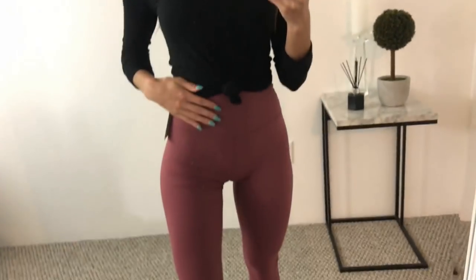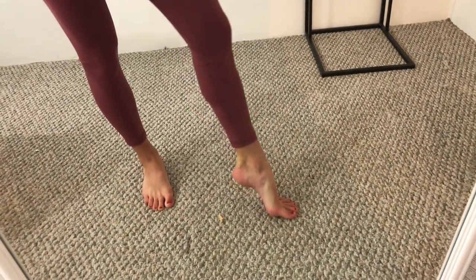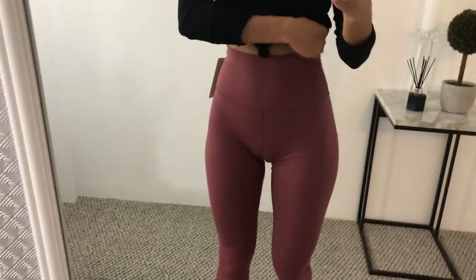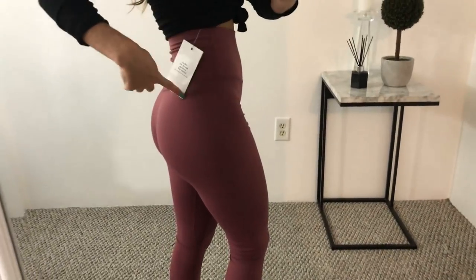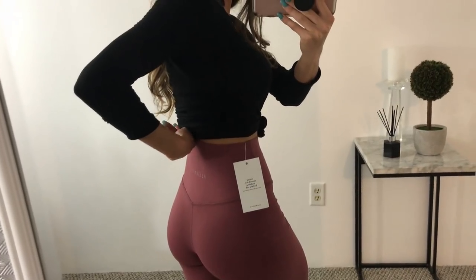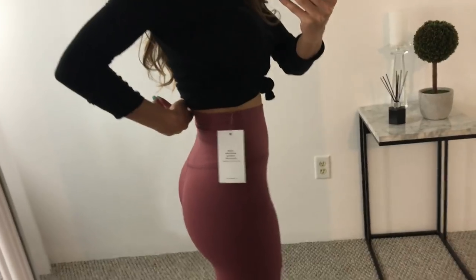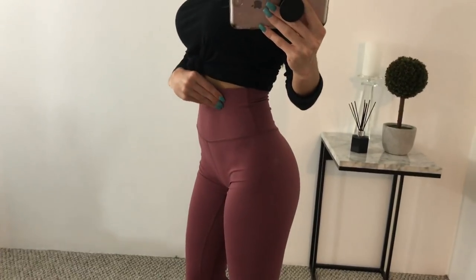So these are what the FlexFit leggings look like on. I love how they give me a little bit of an ankle showing. You can even pull them up a little bit further if you want them shorter, just like the 25 inch from Lulu. They're really high-waisted just like the Lulus. The back fits the exact same — you see the little V emphasizes your butt really nicely. They go super high in the back as well and just emphasize your booty so much. They look so good, exactly like the Aligns.